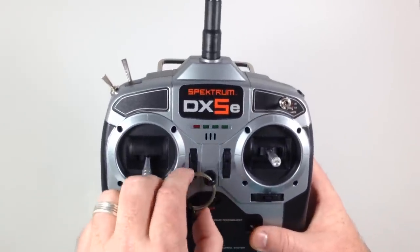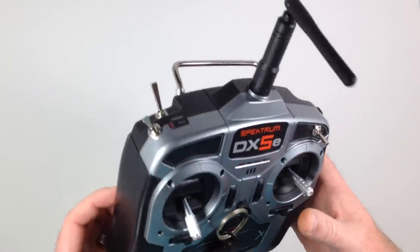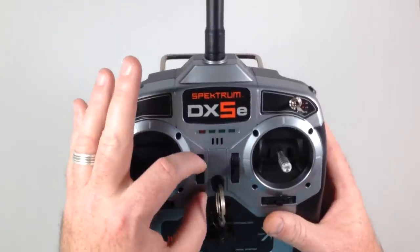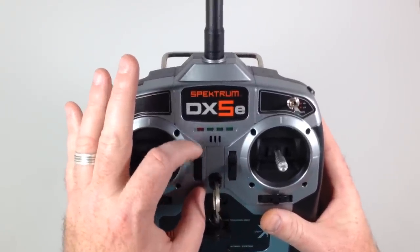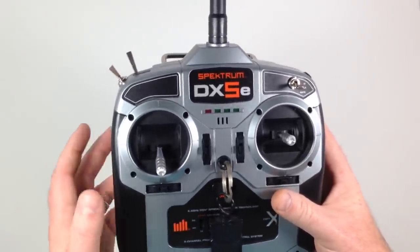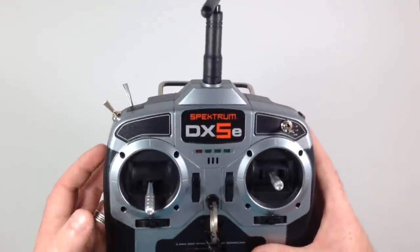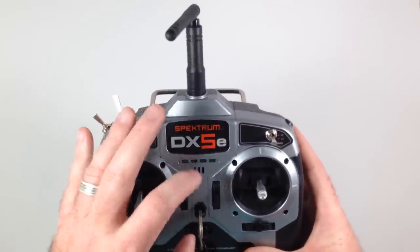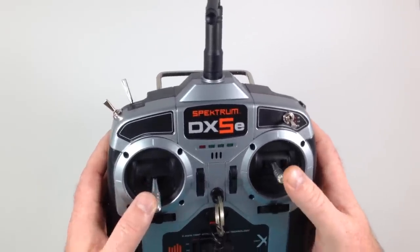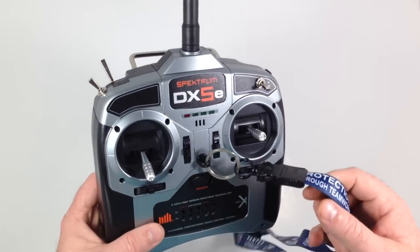There's no prop kill switch on this transmitter, but I figured out on my own that if you hit the trim button down five times, that will stop your props. To start again, you go back up five times. There will be an audible beep on that fifth push in each direction, so you'll know when you're there, and then you'll be able to start and take off just fine.